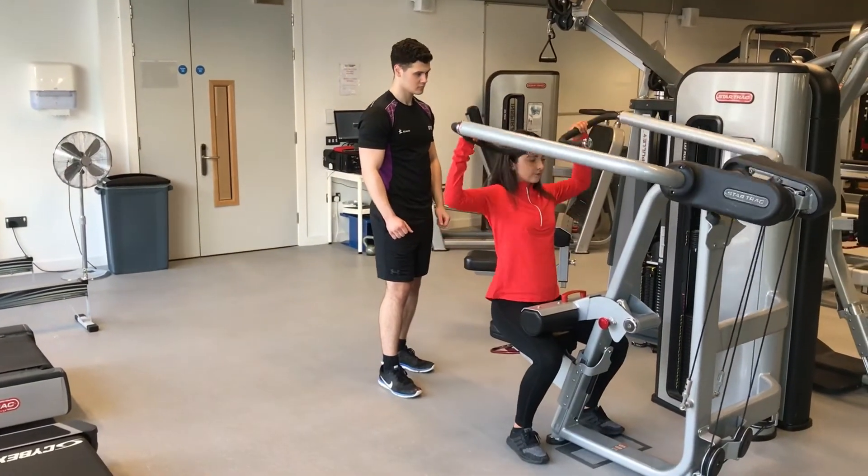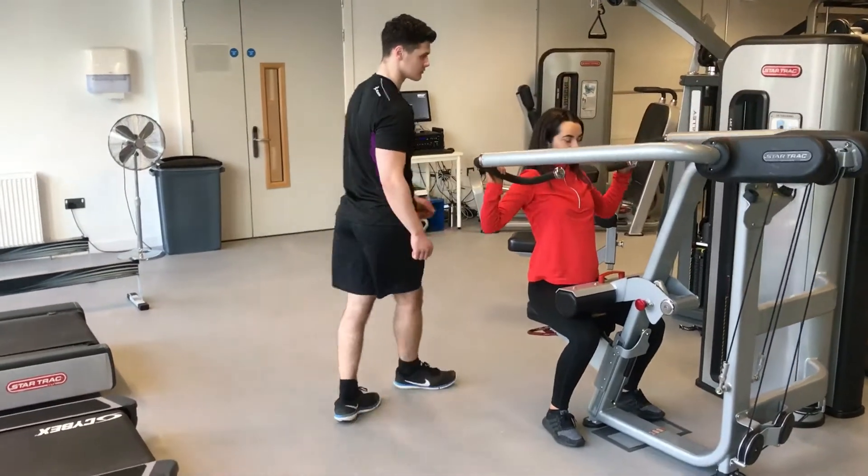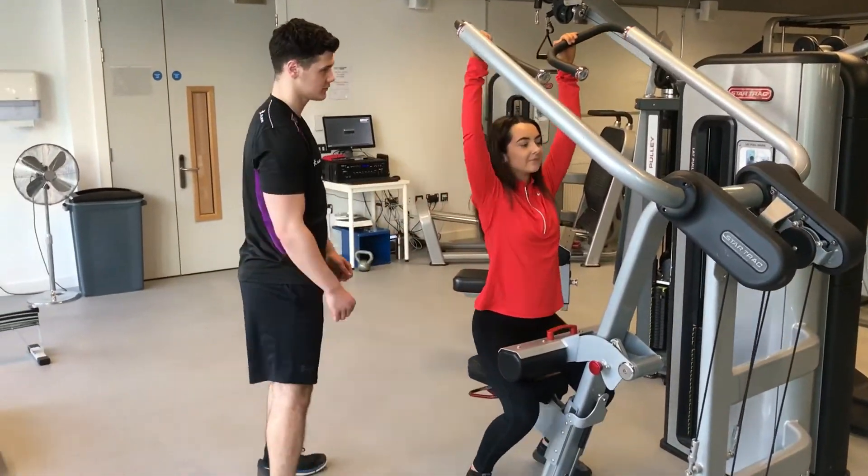I pointed out the targeted muscle groups one last time and explained for the client to squeeze the lats at the bottom of the movement to get the most out of this exercise. Thank you.